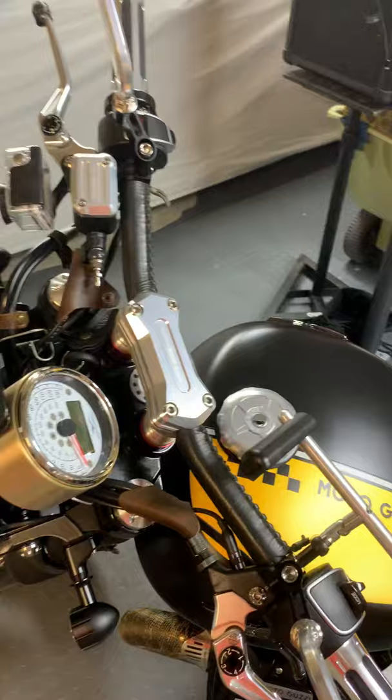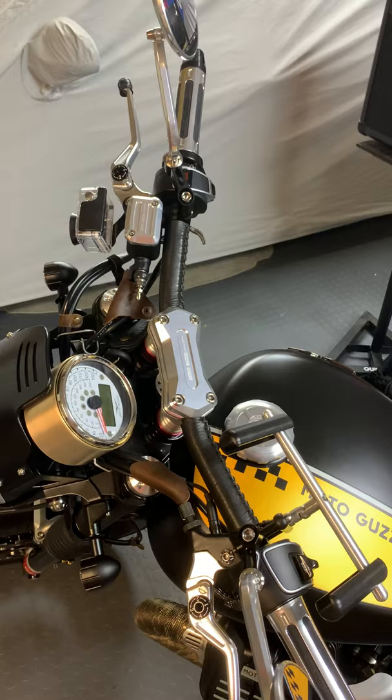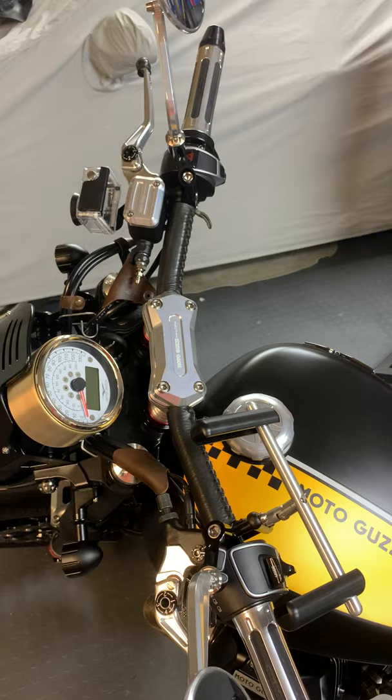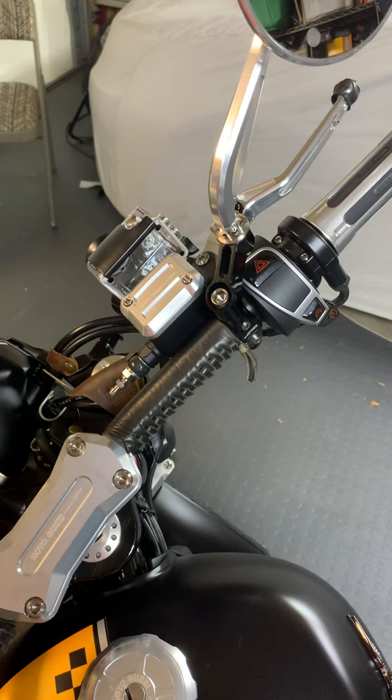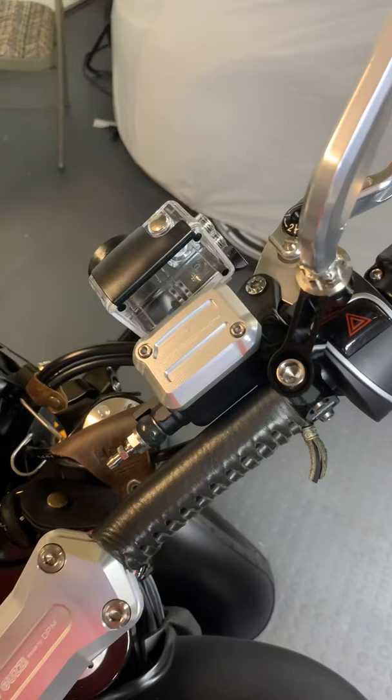The handlebars are actually original. The clamp is from DPM, and the other thing I did was wrap the handlebar itself with leather — I took a piece of leather, punched a couple of holes, and laced it. Coming closer, this is the billet aluminum reservoir cap.